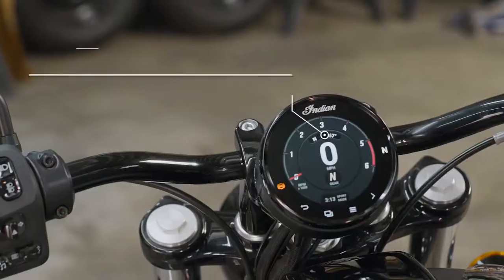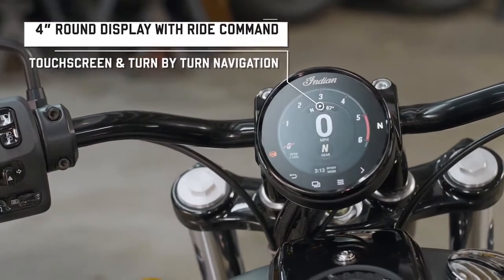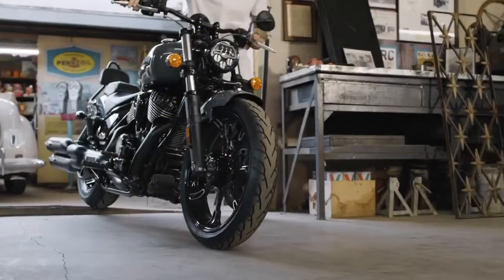Like the Chief's three selective ride modes, or touchscreen digital gauge with navigation that allows you to set and chart your course — even if it's to nowhere.